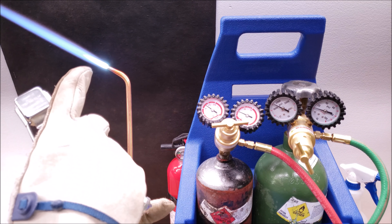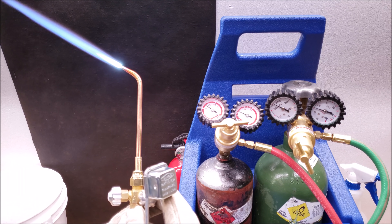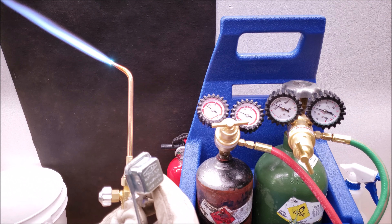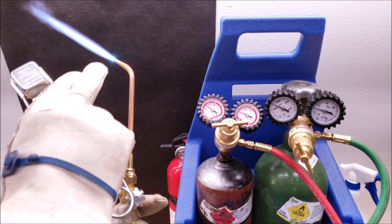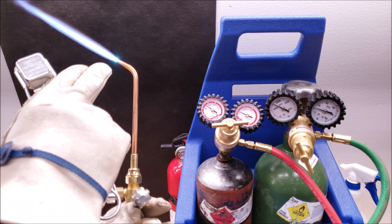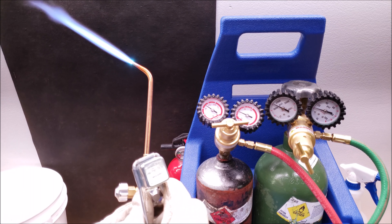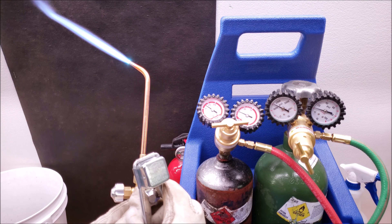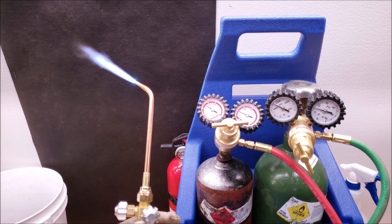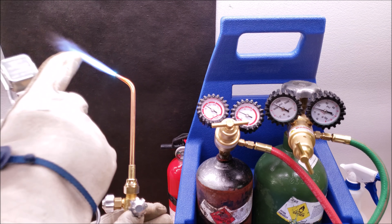If we wanted to get to a neutral flame, we could adjust the oxygen or acetylene — in this case we'll adjust the oxygen. We increase the oxygen until the inner flame meets the second flame, and now you only have two flames; you don't have that middle flame anymore. This is when both gases are mixed at about the same ratio. To get to an oxidizing flame, increase the oxygen even more — you hear that noise, which is an indication of an oxidizing flame. That's going to be your hottest flame.